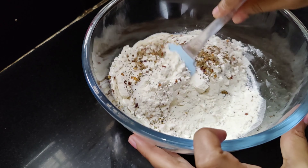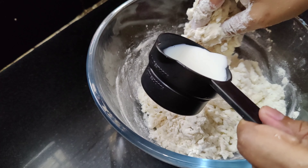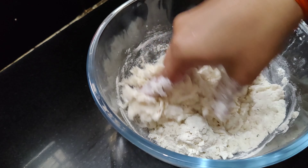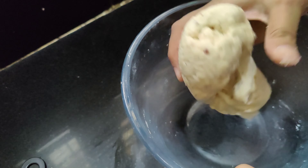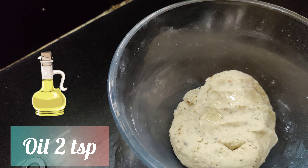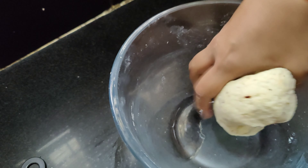Mix these well and once they are properly mixed, just start kneading. We need to knead this till we get a soft dough. For this we'll be using milk — I'm taking milk at room temperature, add it gradually and keep kneading. Totally we'll be using one cup of milk in this process. Once we get the soft dough, we'll now add oil — I'm taking two teaspoons of oil. Knead till the oil is properly combined; it will take around a minute.